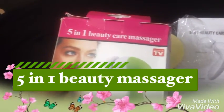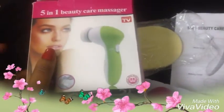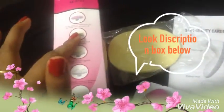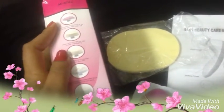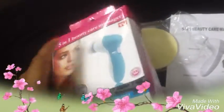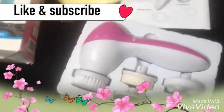This is a facial massager — a five-in-one beauty care massager. This is the hot massager right now in the market because it is a low price massager, that's why it is moving very fast. It comes with five applicators, and here is the model of the massager.